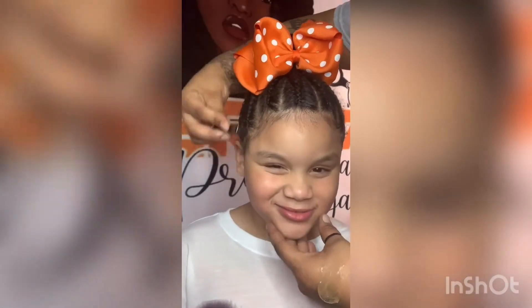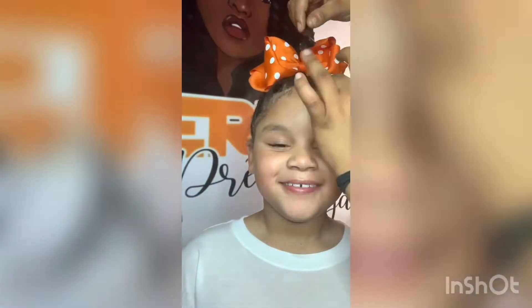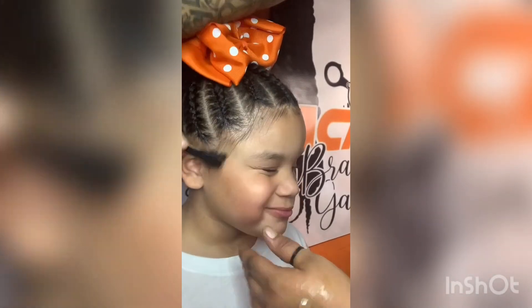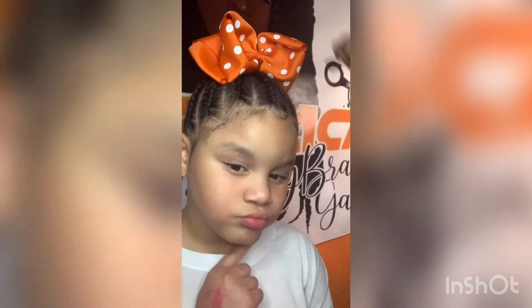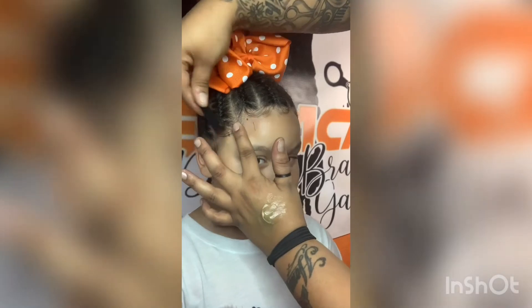Then go over with the edge control and swoop it. That's the only part she didn't get with the jam. Just put it on there and swoop the baby hair — she calls them edges. I don't know why you call them edges. Just because it's shorter to say.